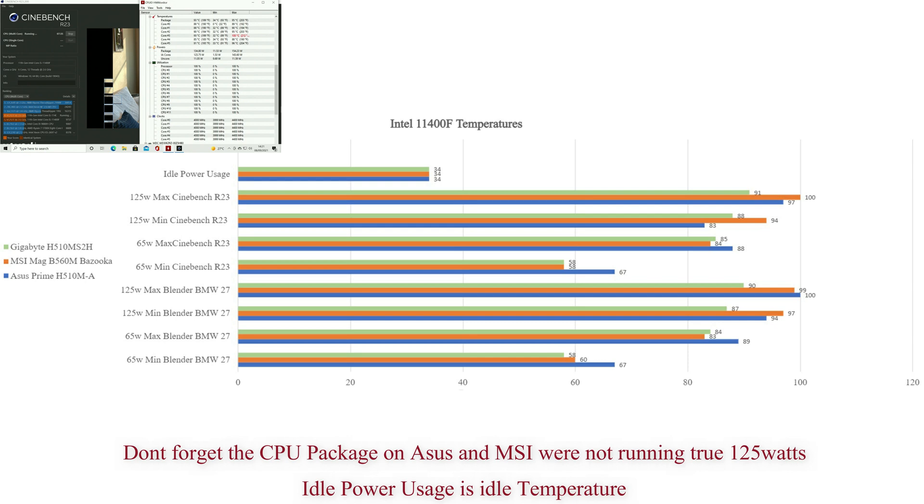ASUS is the hottest, then MSI, then Gigabyte. Minimum temperatures were between 58°C and 67°C, again ASUS being the hottest, MSI then Gigabyte. Across both tests the order is ASUS, MSI, and Gigabyte - exactly the same pattern, not much difference between them.